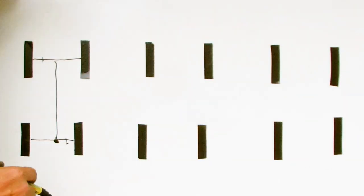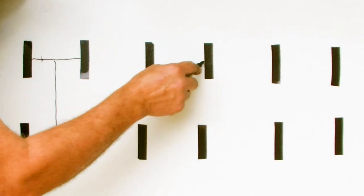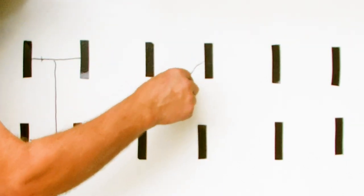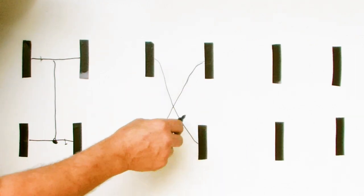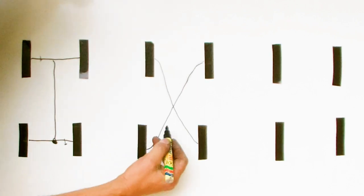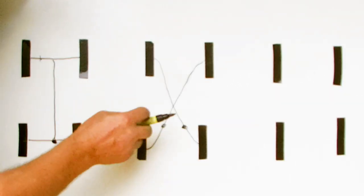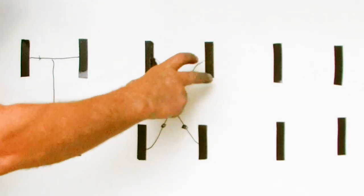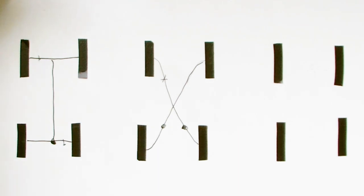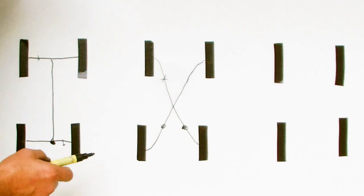Around 1960, car manufacturers brought in dual circuit braking. What they did was link the front wheels to a back wheel diagonally and put in two master cylinders, so that if one of the systems failed, the other one would still operate and pull the car up in a straight line. This system is in nearly every modern car today.